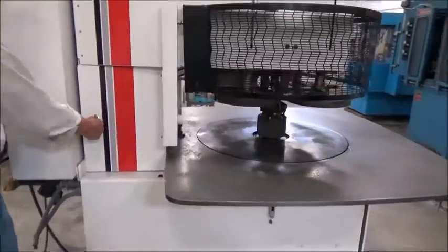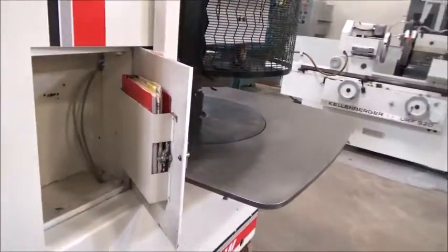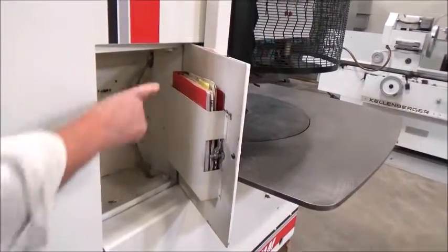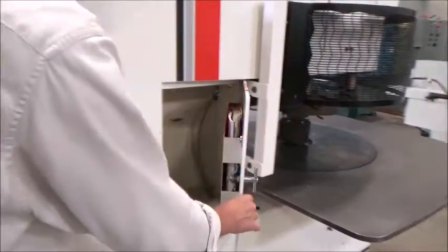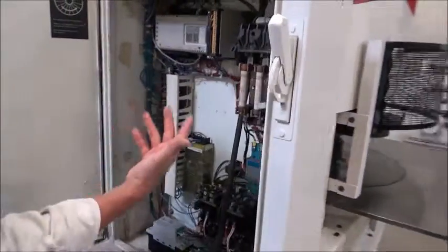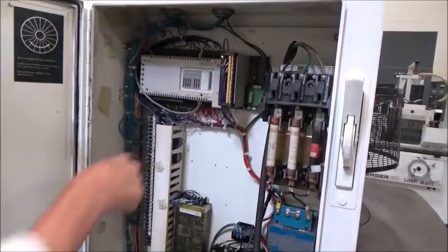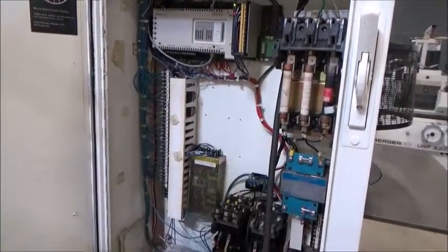We've got a panel door here with our documentation on the Simrex 10 — anything that's been done to it. So operator manual and schematics, everything we need for maintenance. The panel here is pretty much standard. There's that Modicon PLC with some add-on IO. Everything else is pretty much standard.